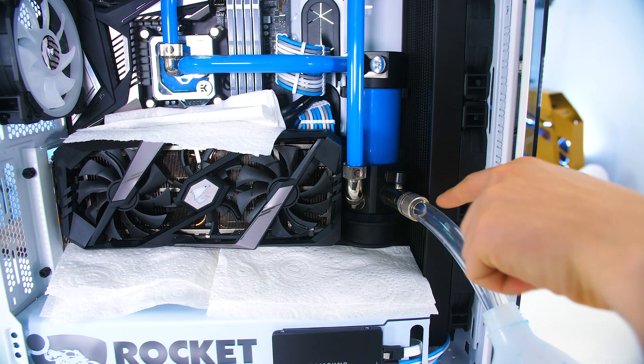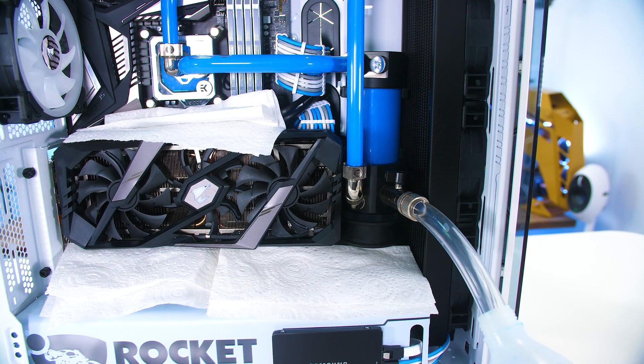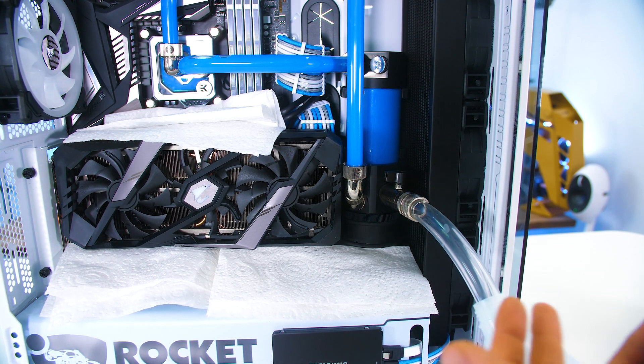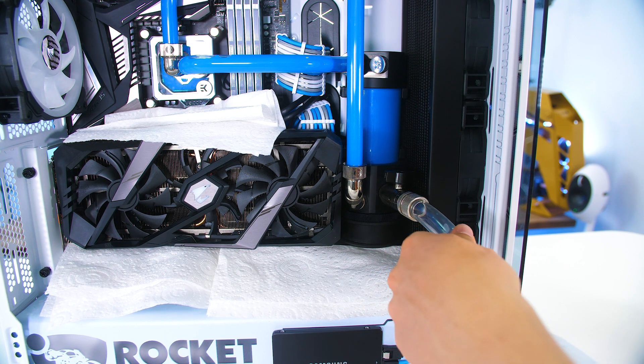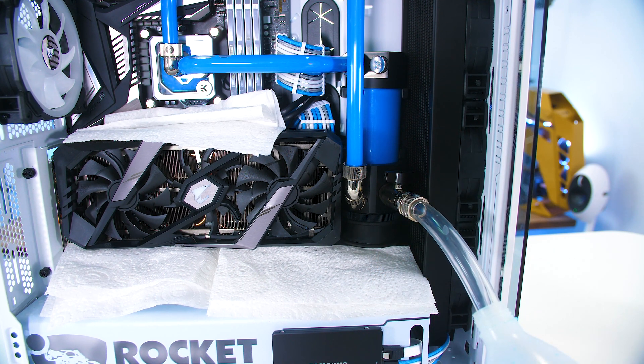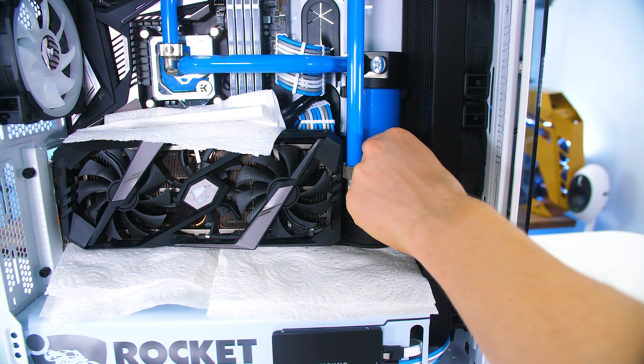Our soft tube is threaded in, and the top fitting is removed so it's completely open, allowing air to get into the system. Now with our bottle in place and the tube inserted far enough to prevent spillage, we can open the valve and the liquid will come gushing out because air is now allowed in. Let's go ahead and do that.